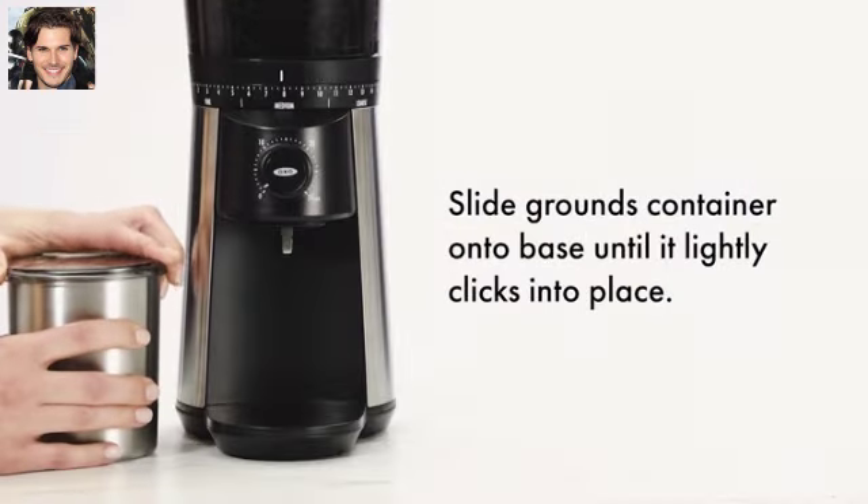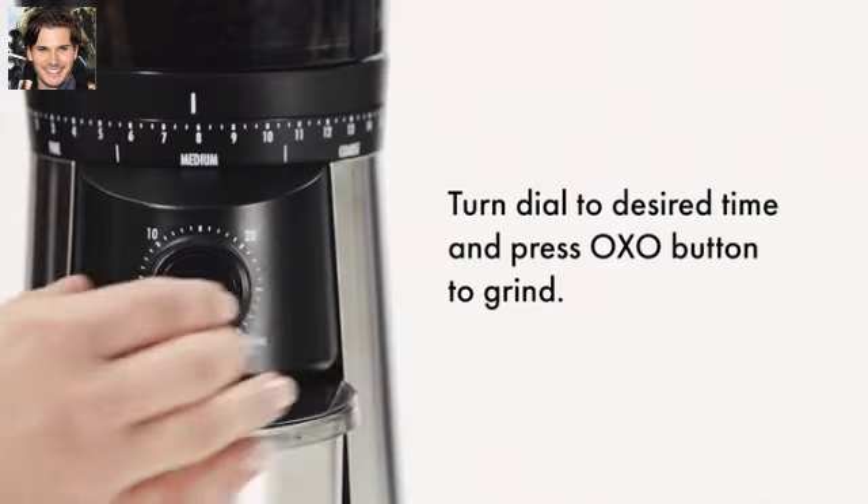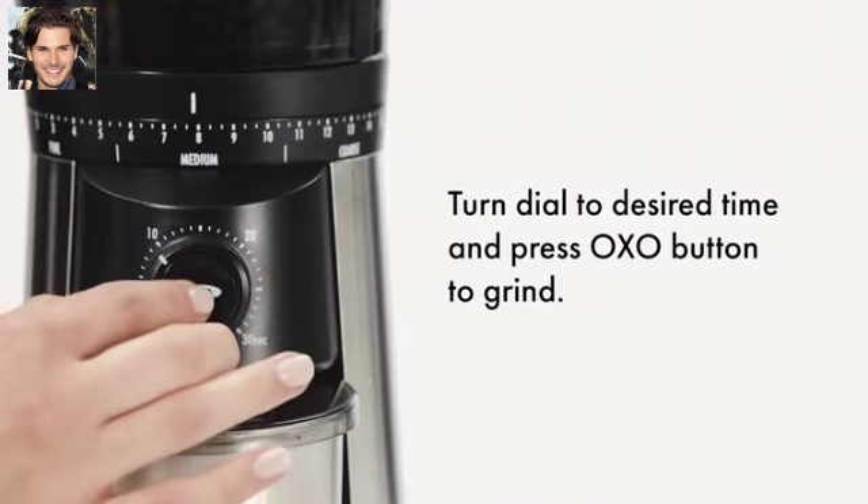Slide the Grounds Container onto the Base until it clicks into place. Turn the Dial to your desired time and press the OxoButton to Grind.